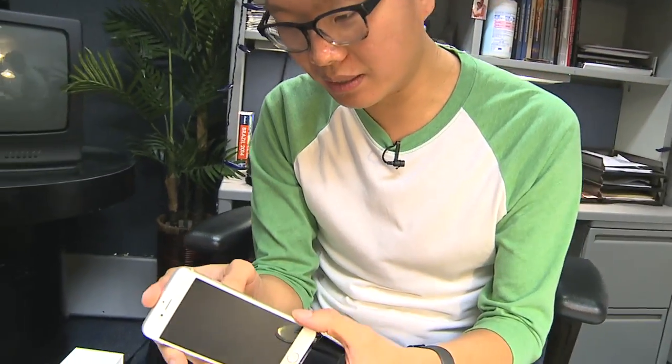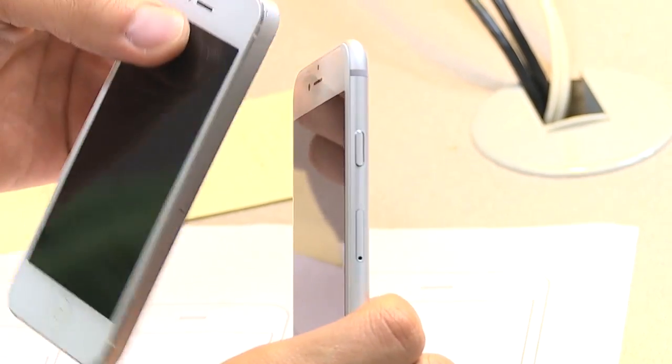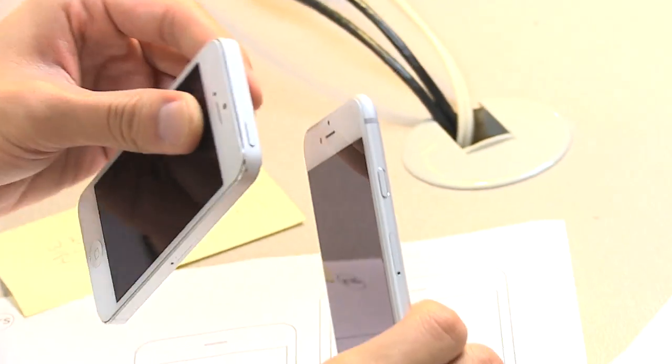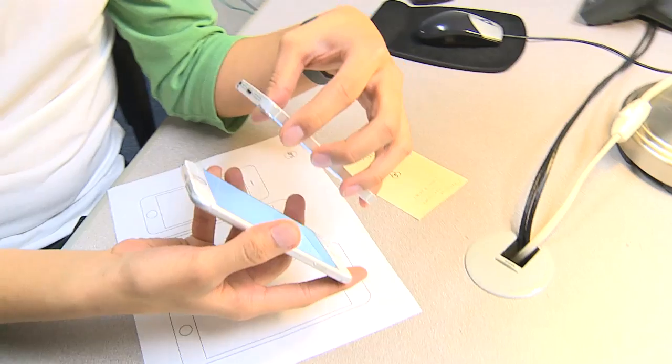Where's the power button on this? I guess it's on the side now — the power button's on the side. That's a little different than it being on the top like it normally is. Let's go ahead and power it on here — yep, that's your normal startup screen.